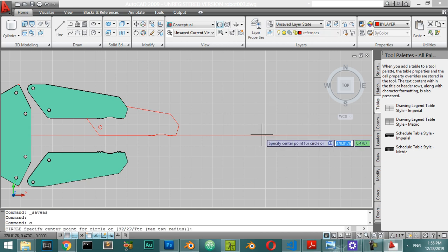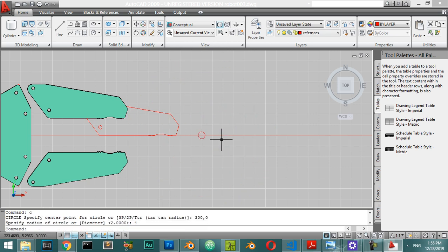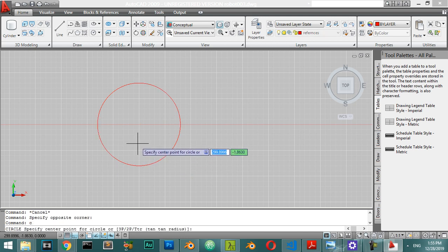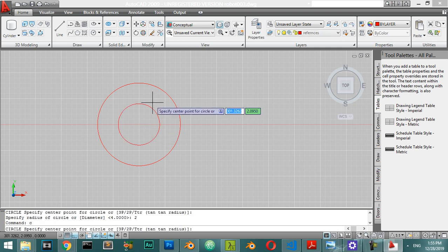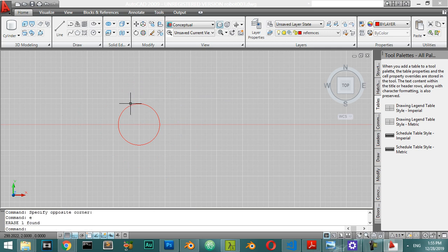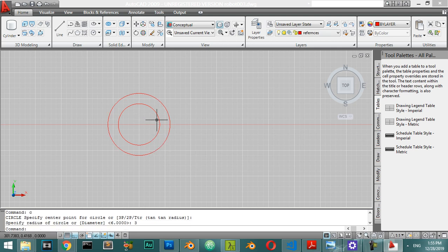We start from a circle. In the center we want two circles - the first circle will have a radius of 2 and another circle with a radius of 6. So we have two diameters, one diameter of 6 and one diameter of 4, and this will be our reference.